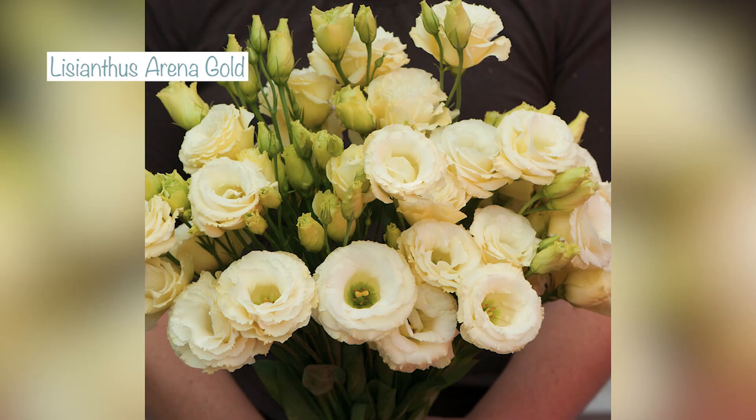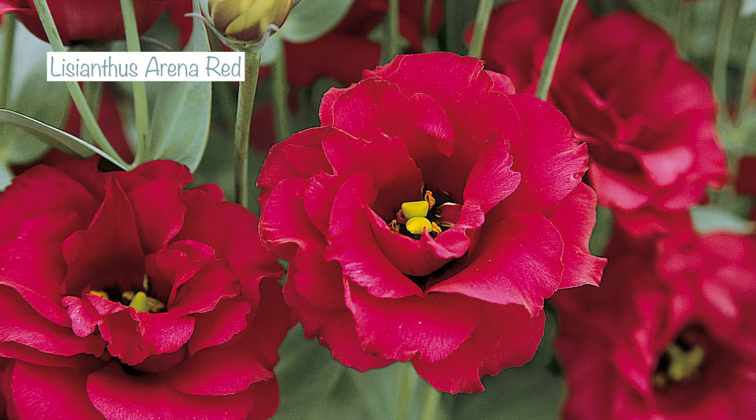I haven't sown champagne before so it'll be interesting to see how that compares to all the others. I'm also sowing gold, which is this gorgeous rich buttery creamy colour, and red, which is a lovely vivid red — although it sounds like the flowers on the red are maybe slightly smaller, only six centimetres, so just over two inches. We'll have to compare those.